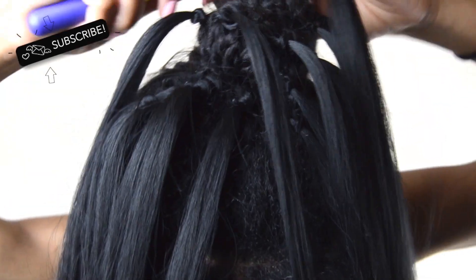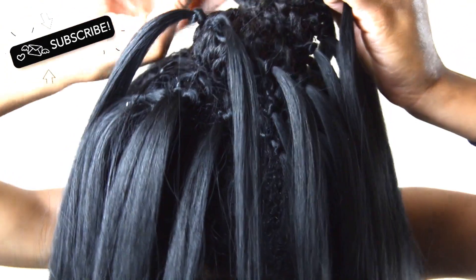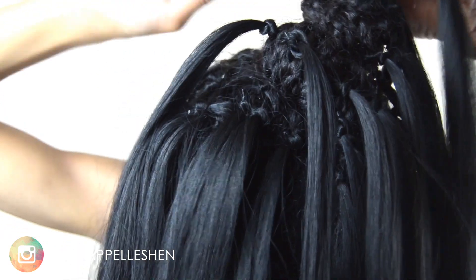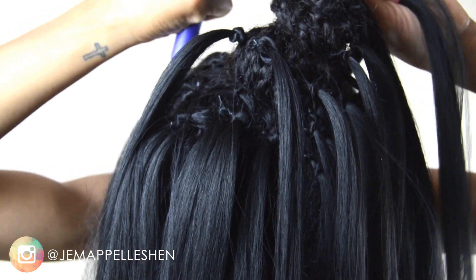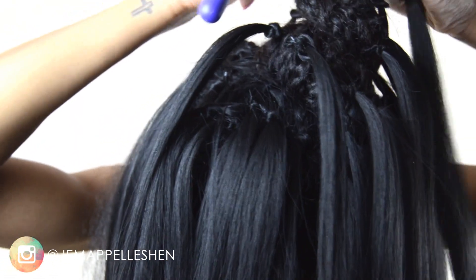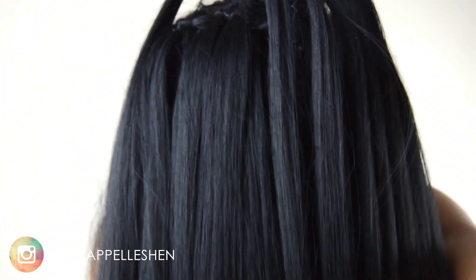For good measure, I also put some of the crochet hair directly into the bun to make sure you couldn't see the bun at all, because my bun did start loosening up. I had extra hair so I just put it right into the bun. This is optional depending on how big or small your bun is, but it's another option to make sure none of your own hair shows through the ponytail.